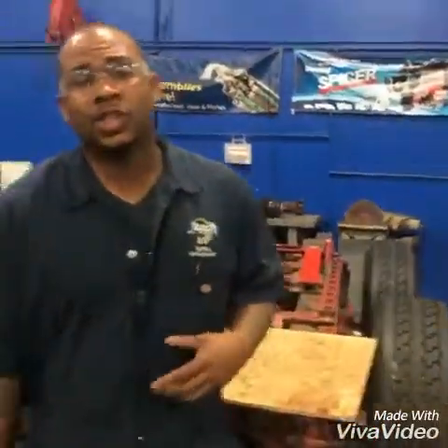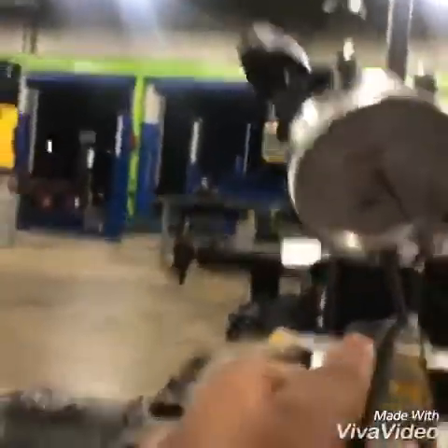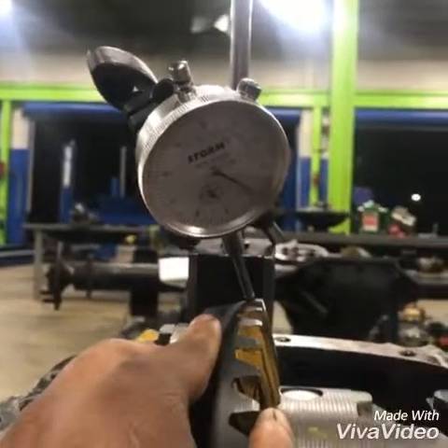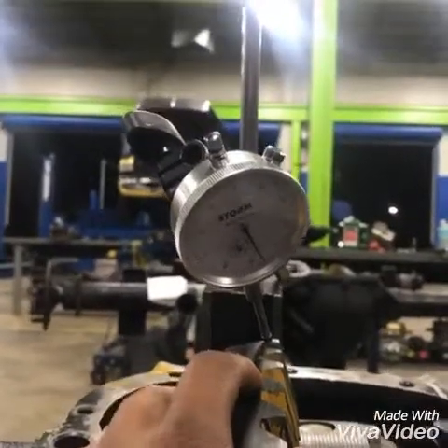So what we're going to do, we're going to come over here and check our backlash and see what our end play is. Our end play specs are supposed to be within four to twelve thousandths. You're going to see that's the movement in between the pinion gear and the big ring gear. As you can see, that's in proper spec.